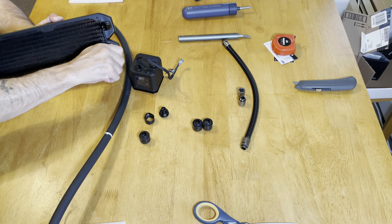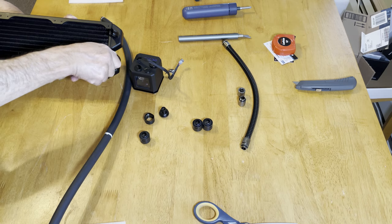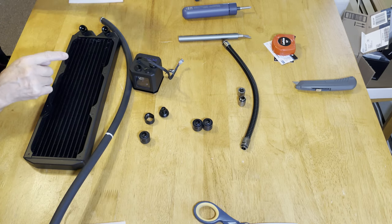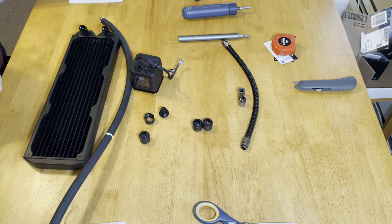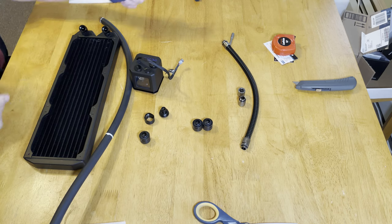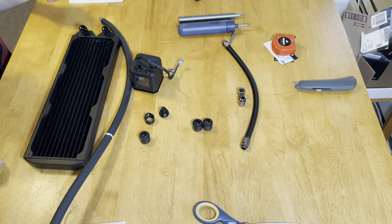We have the Alpha Cool 45-degree fittings — as you can see, they turn. This isn't turning, the outer part is turning, so I can adjust it because it was coming out to a point where it would have hit the fans. Nothing that would have hurt it, but it would have annoyed me. These electric screwdrivers — while dry — you can't beat them, they're incredible. They're thin, they're easy, they charge up quick, they work great, and the bigger one really has some good torque.